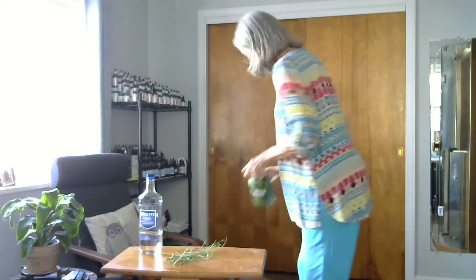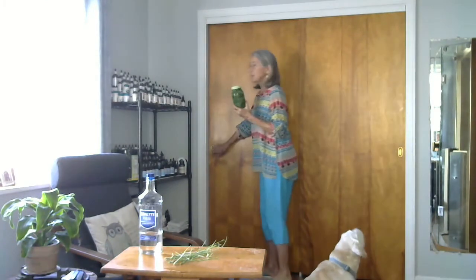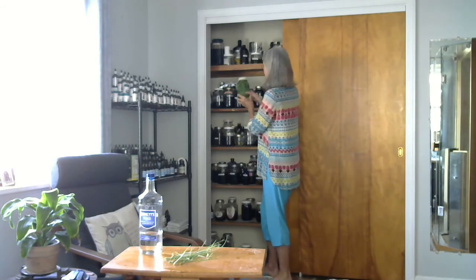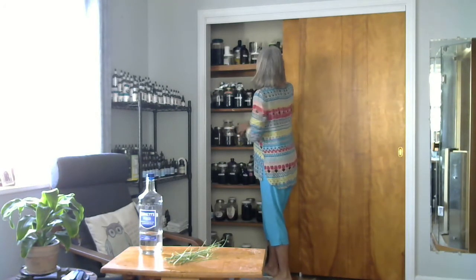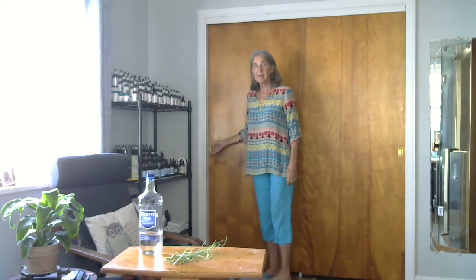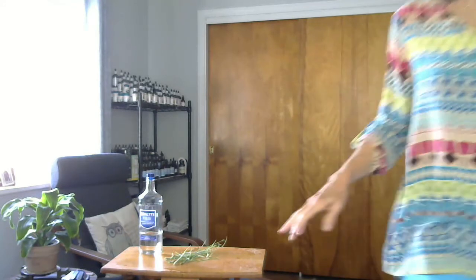I'm going to go put it over here in my herb closet — step over the dog — and put it in this dark closet, which has lots of tinctures that are brewing. I'll put it there so I can remember to shake it. Thank you very much.